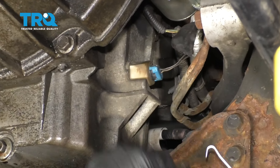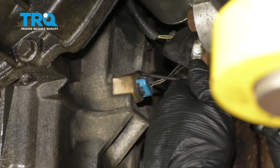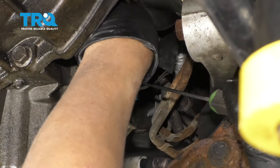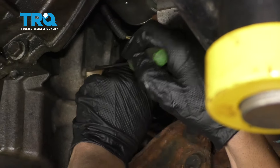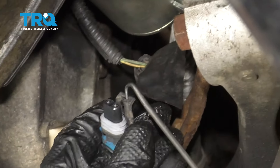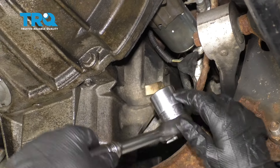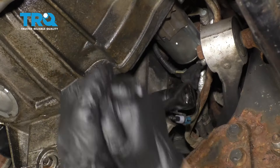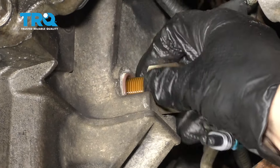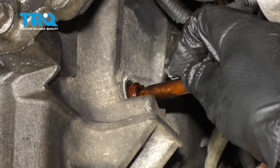Now we're gonna remove the level sensor. You're gonna use a pick, preferably a hook-style pick or even a 90-degree pick, and try to get underneath the clip of where the connector is. Just pull up and disconnect the connector — just lift up slightly. You don't want to crack it. Now use a 1-1/8 socket and loosen that. Once you crack it free, you should be able to spin it by hand. Take that off — the O-ring got stuck to the side of the oil pan — and slide it out.